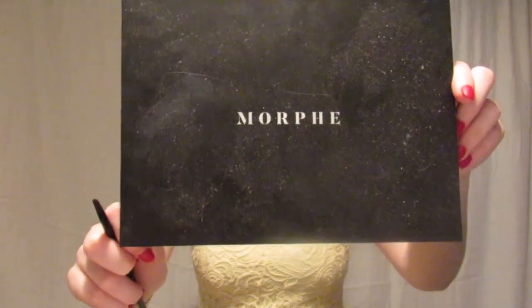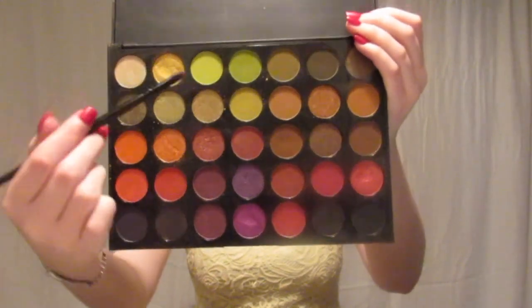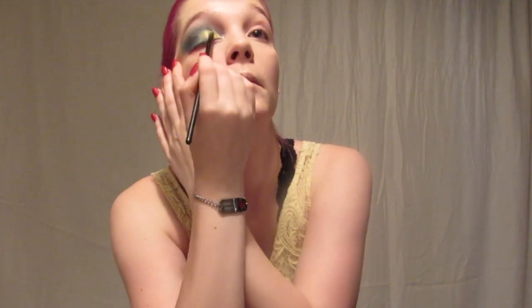I carved out the inner two-thirds of my eye to make a nice wet base for some glitter. I took this Boss Mood 35M Morphe palette and took a really nice bright yellow glitter and put that where we put the concealer.